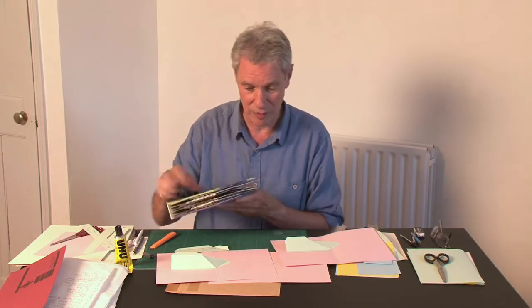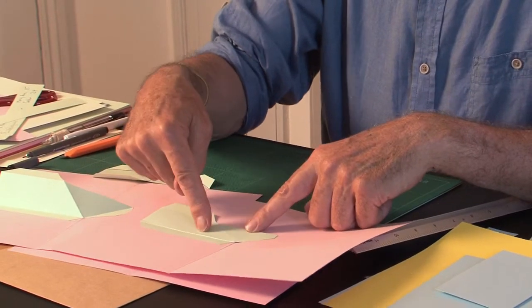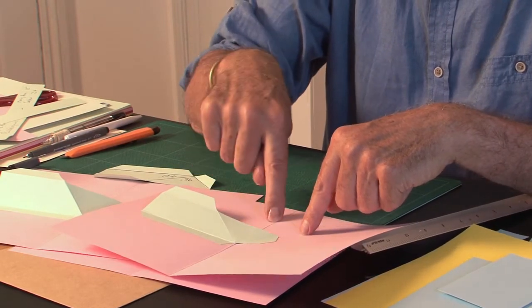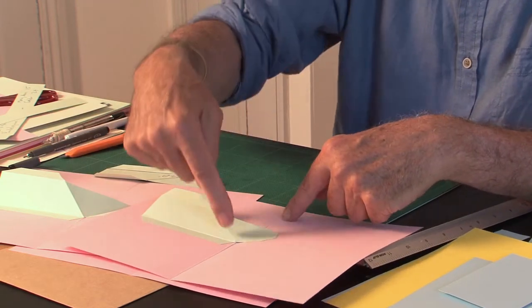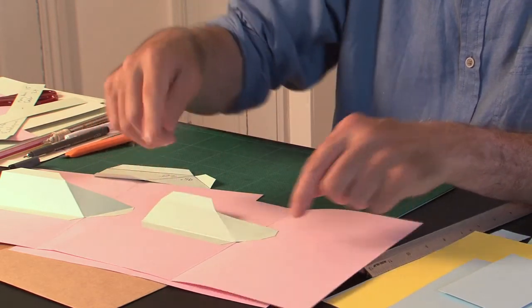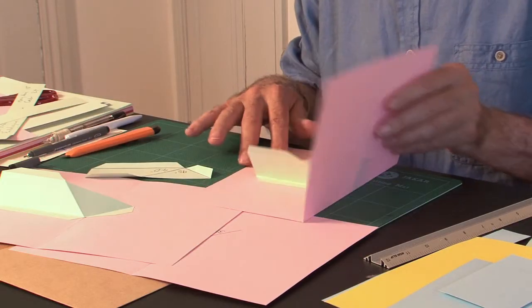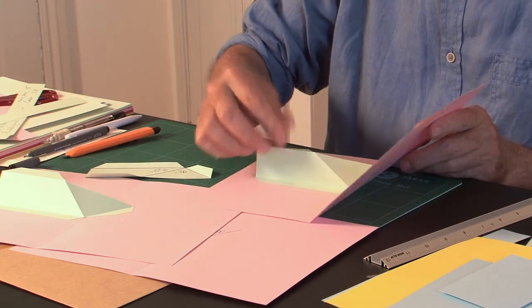Now I'll just run through some angles for the asymmetric V-fold. In this example, the small angle is 30 degrees and this is 90 degrees. On the page, the angle between the spine and where it sticks down is 30, and the angle between the spine and where it sticks down here is 90. When the whole thing is flat, it will lie flat, and as it closes, the whole thing moves forward. So you can build parallelograms onto this flap here.